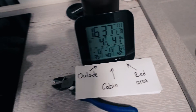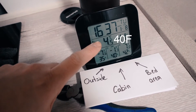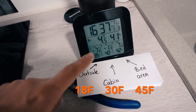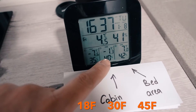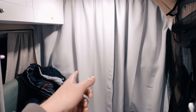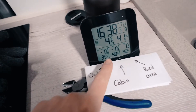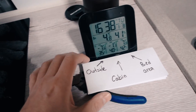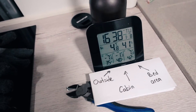About half an hour has gone. The unit near the heater now shows 4.5°C, the bed area is plus 7°C, and the cabin area is minus 1.3°C. This shows that the curtains work pretty well separating the cabin area — which we don't need to heat right now — from the living area. It's a pretty huge difference, about 10 degrees between the living area and the cabin. On the street it's minus 7.6°C, still very cold.